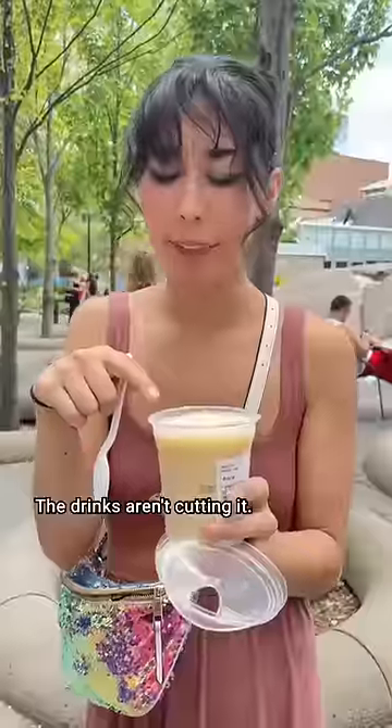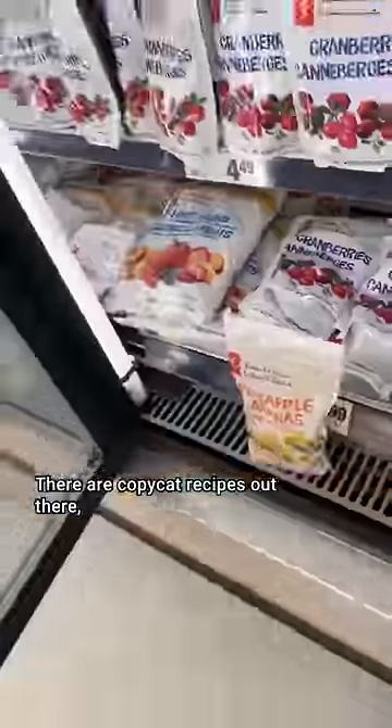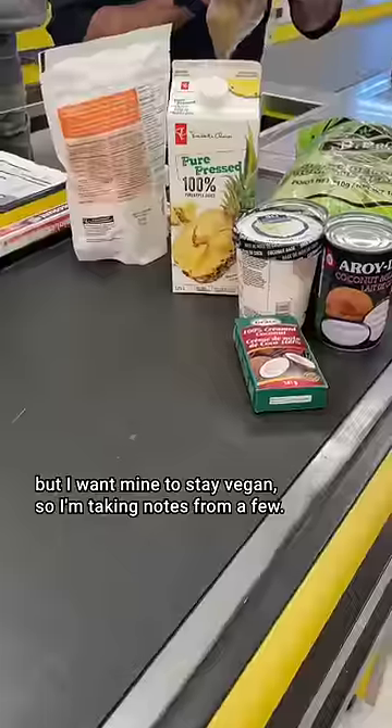Brain freeze. The drinks aren't cutting it. Can I make a Dole Whip dupe of my own? There are copycat recipes out there, but I want mine to stay vegan, so I'm taking notes from a few.